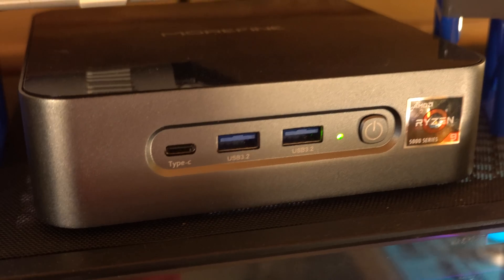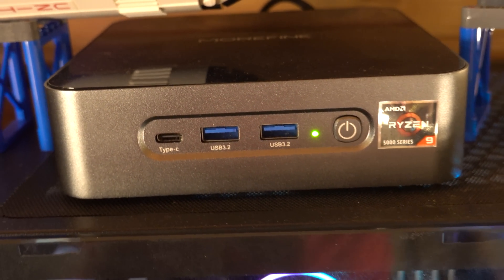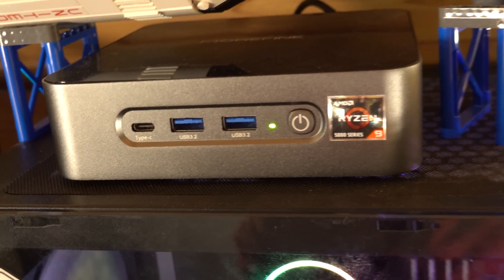I have 64 gigs of RAM in this small form factor and it is pretty impressive. Both of these machines back here run Minecraft servers, and they are pretty much equivalent in performance to this small thing right here — which should show you how much I can appreciate the small form factor.